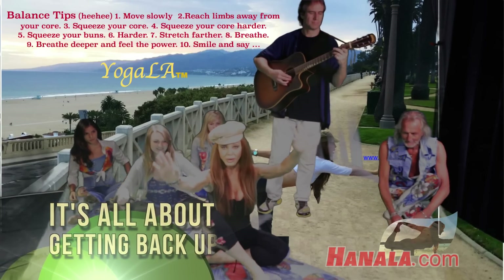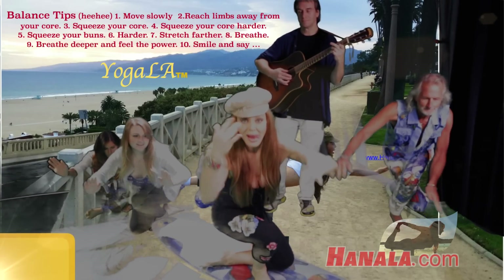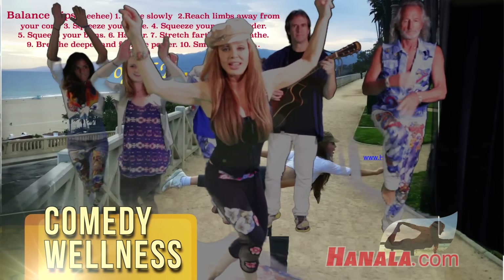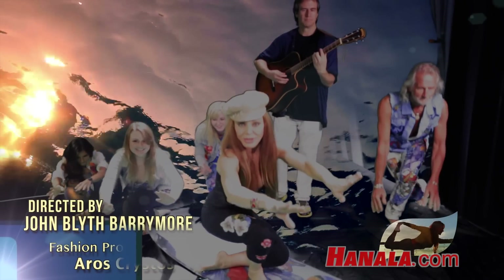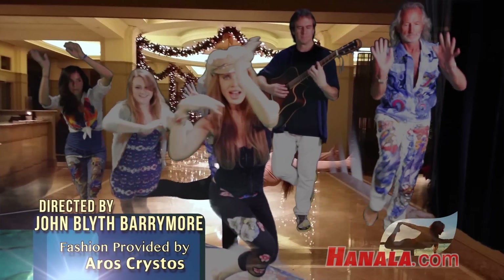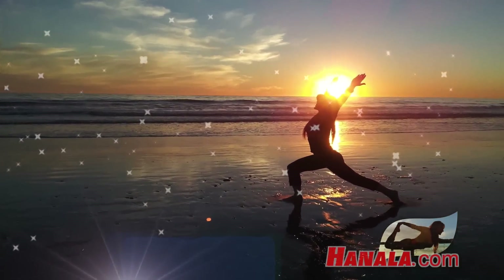Here we go. Ready? Without using your hands now. Come on up and go down again. It's four, three, two. Come on up now. Now it's a one, two, three, and down. One, a two. Do one more time. You see you can't.